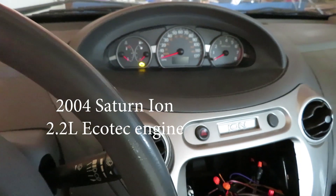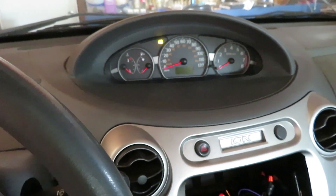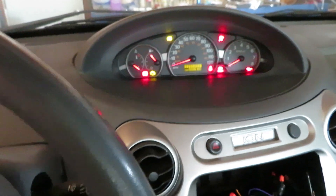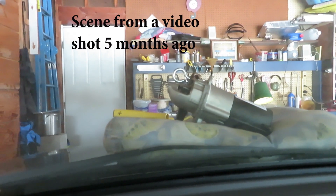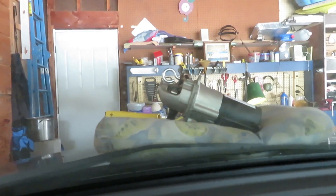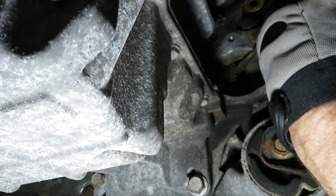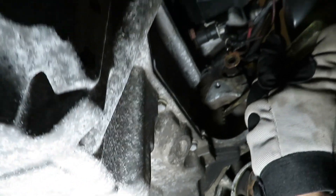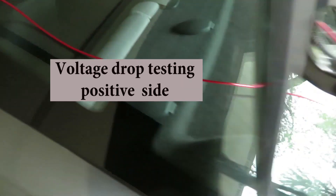We've been dealing with an intermittent failure to start — very frustrating over the last five or six months — with this Saturn Ion. When it fails, all it does is click; you can hear the click of the solenoid. Sometimes you can jump it, sometimes you can't. The starter is almost new, using the factory wiring with some extensions, and it performs just fine. It will run fine for weeks and weeks, and then all of a sudden no-start. I'm going to do a voltage drop test to try to find the problem, whether it's in the wire or connections.